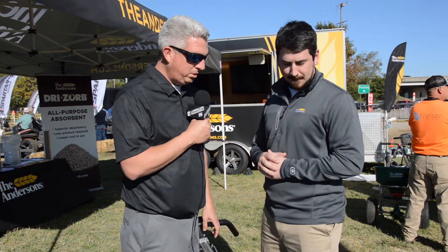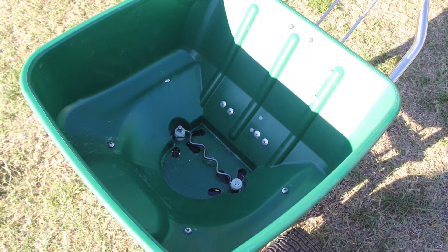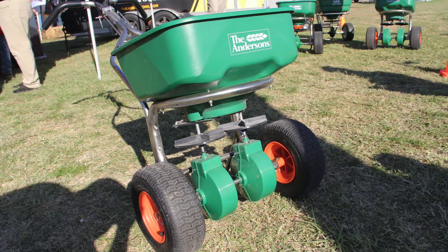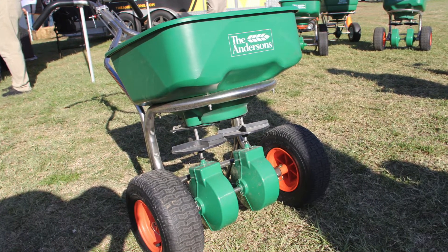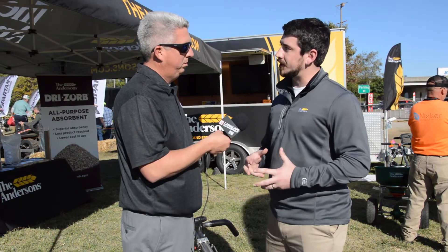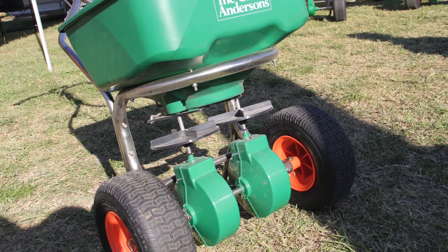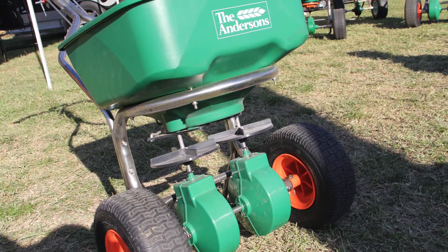Any specs you want to give me about capacity? It's an 80-pound hopper, same as the other spreaders we have in the lineup. In terms of the wider spread pattern and bigger swath width, the capacity is the same. It's going to be a little bit heavier of a unit — still not too much that you can't move it around — but definitely heavier with a bit more weight from all the components.